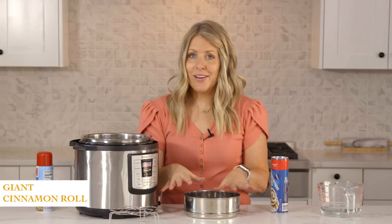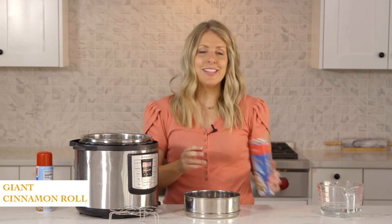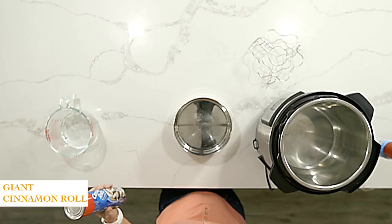Alright, so this is going to be a little different. Usually I make homemade dough, but I wanted to show you something that would be a little fun that your kids could do — something that doesn't take a lot of effort at all. So I'm going to make a giant cinnamon roll in your Instant Pot and it's super easy.